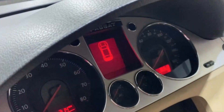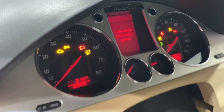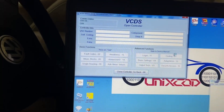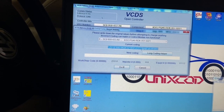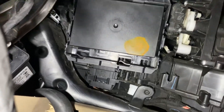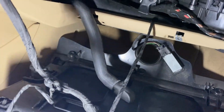I have mounted the new CCM — the old one is set aside. I will put the protection cover back, do the coding, and program the new remote.